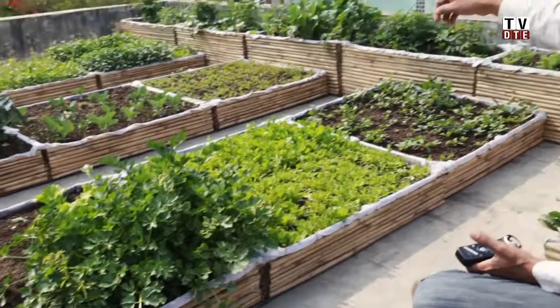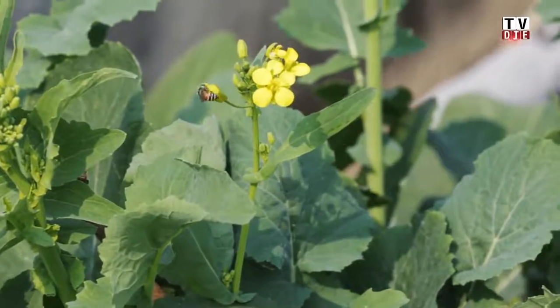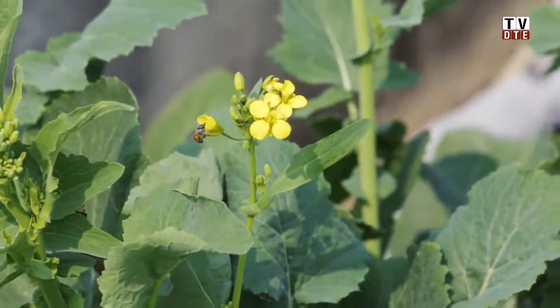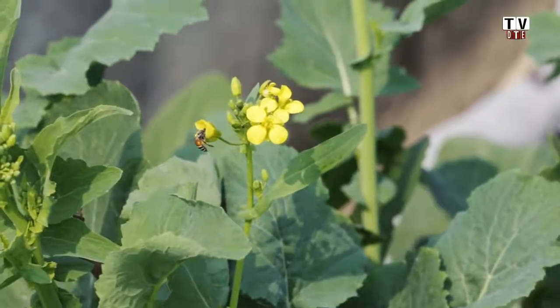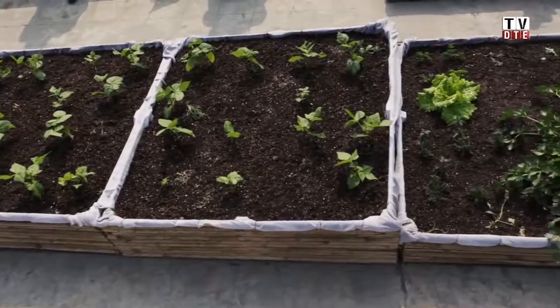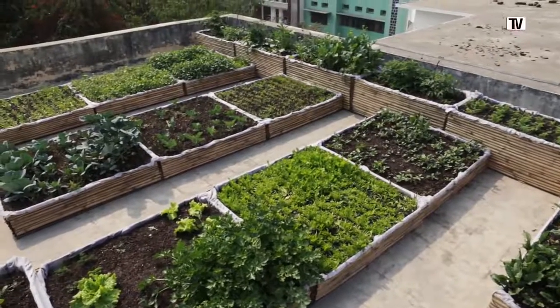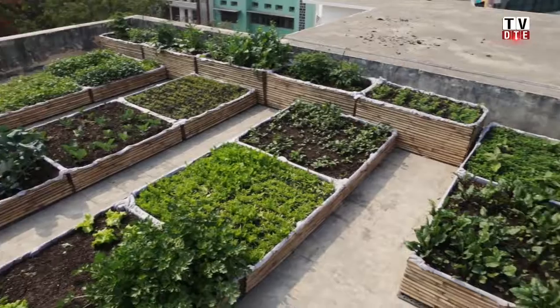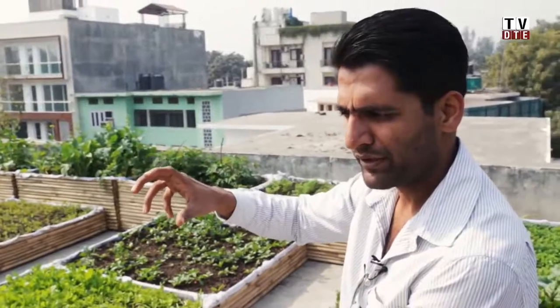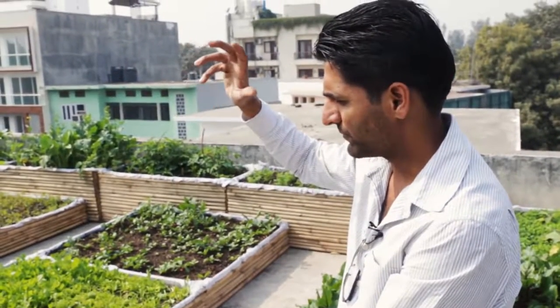Going forward, some of the plants are starting to bolt — as you can see the yellow flowers, meaning the heat is increasing and they are going into seed. That's a sign that temperatures are rising. In the summers here it's going to get extremely hot, so we are going to cover this whole space with a white shade net. For veggies we typically use a 35% shade net in white, so the light diffuses appropriately — it blocks 35% of the light and allows 65% to flow through, which is what the veggies need.